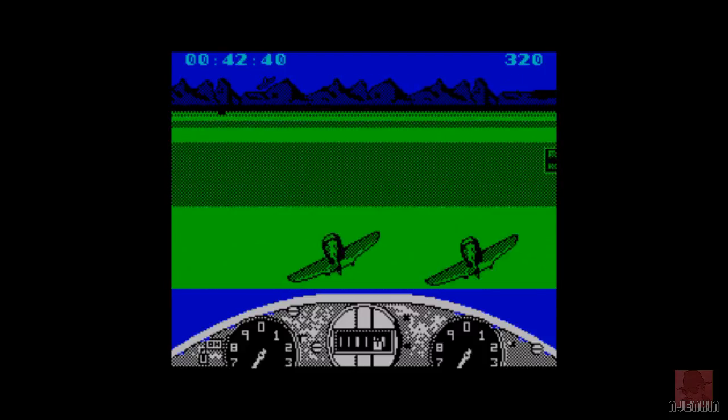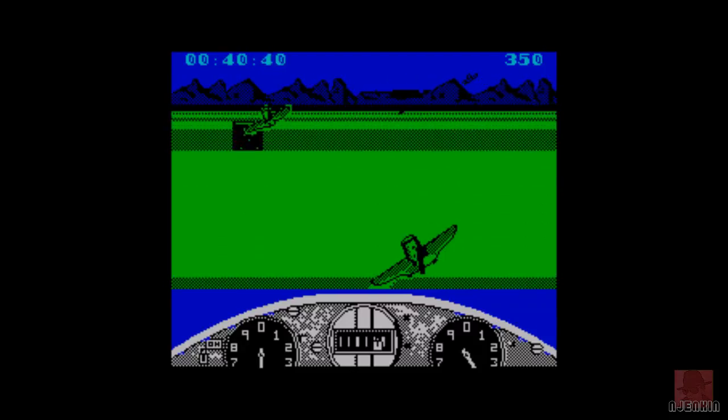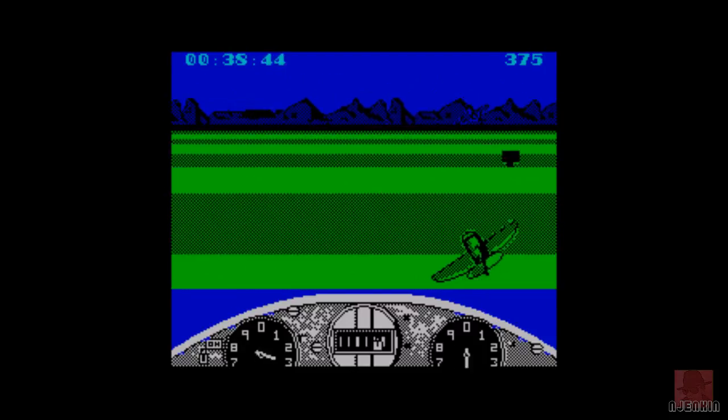You'll see other planes there - other competitors. If we bump into them we're in trouble, so use them to try and see roughly where we're going to go.